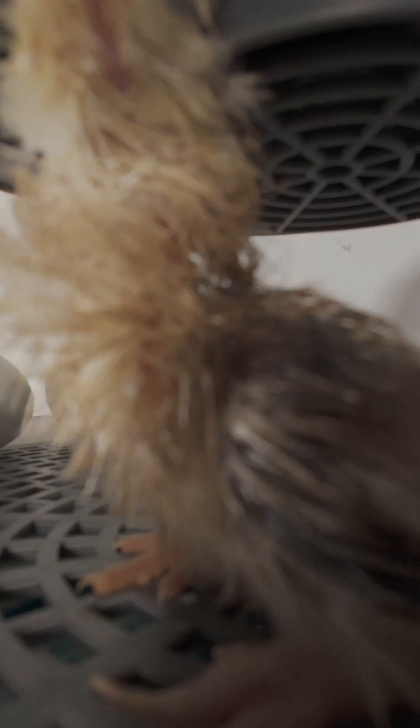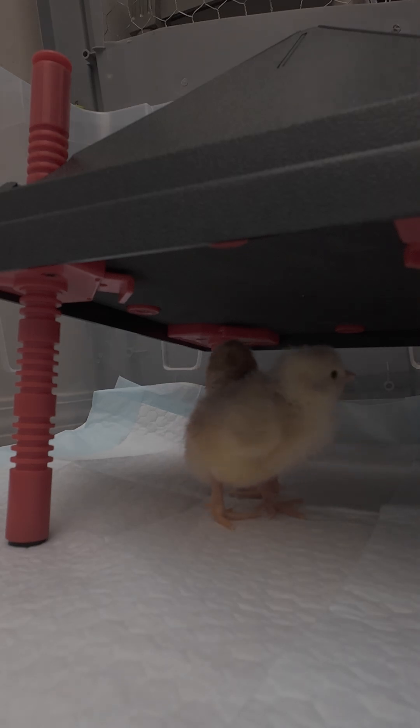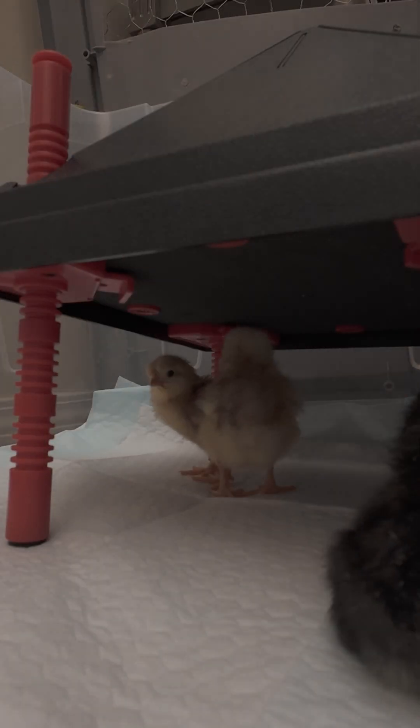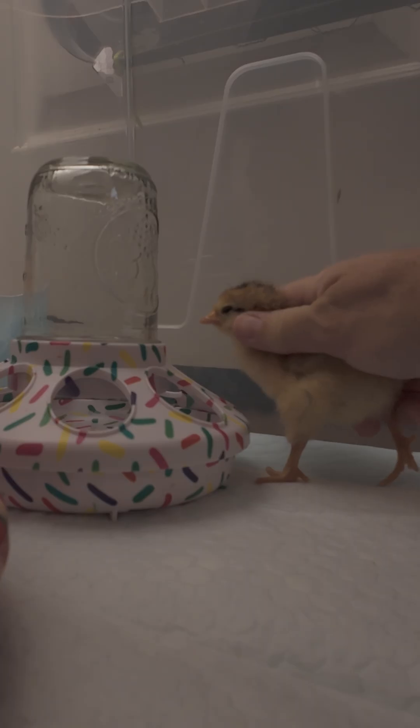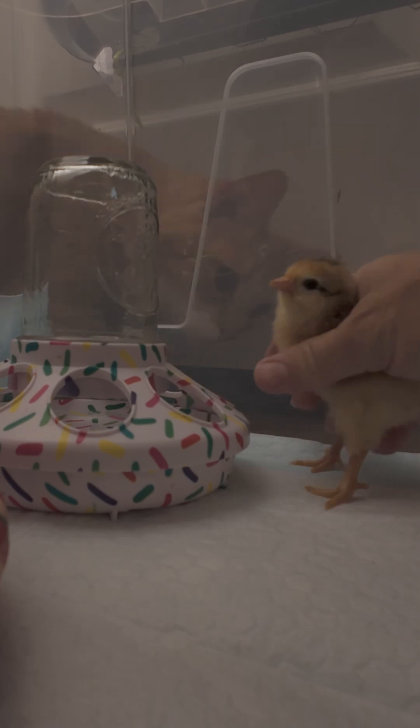Step 13, allow your baby chicks to dry for at least 12 hours. Step 14, add your baby chicks to your brooder. You want to ensure that you have a good heater so that your baby chicks do not get cold. You also want to make sure that you have fresh food and water for your baby chicks.